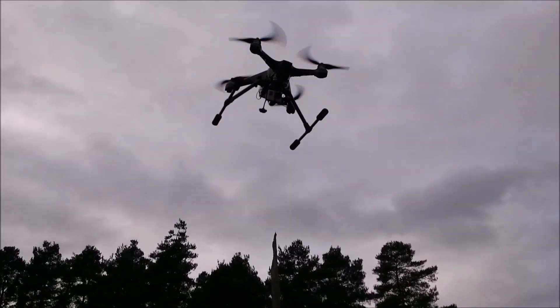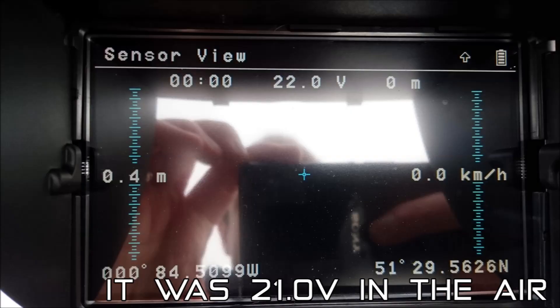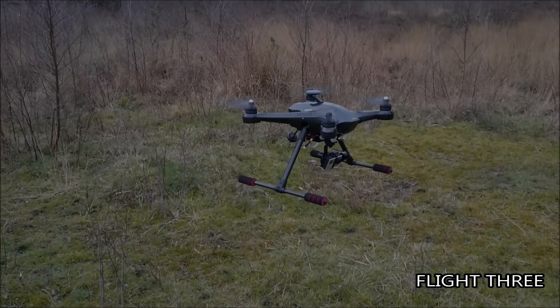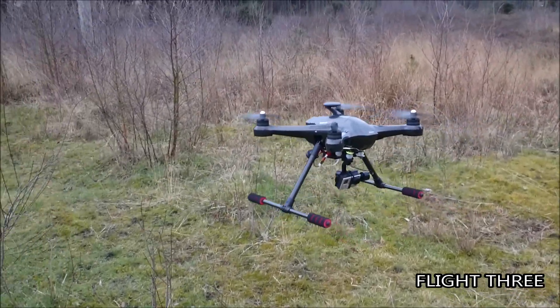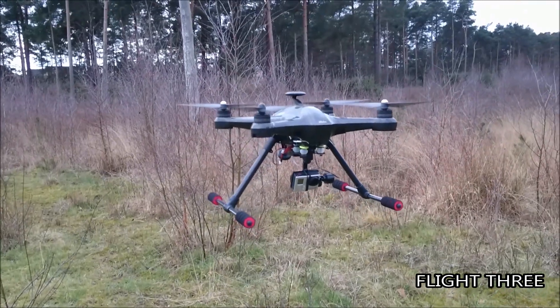Landing at 21 volts, I was getting 23.33 volts still left in the battery — still pretty much loads of energy. So we went for the third flight to test it again.